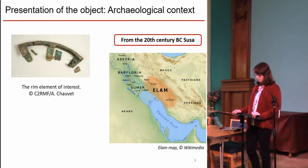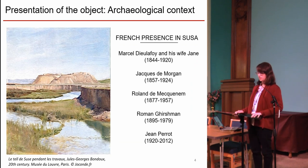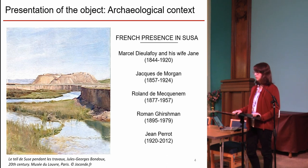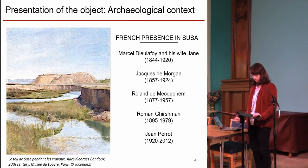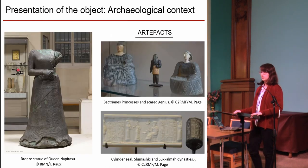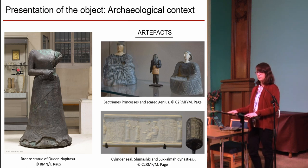The object is dated from the 20th century BC and comes from Susa in current Iran. Susa was one of the capital cities of the Elam kingdom, and French archaeologists were present in the area for around a century. From those excavation campaigns came very famous pieces, such as the massive bronze statue of Queen Napir-Asu, or thousands of seals with information on kings, administration, people, and life.